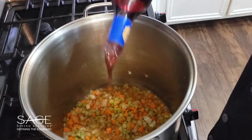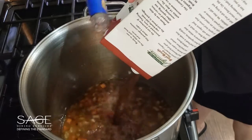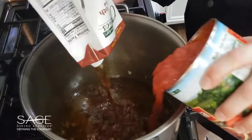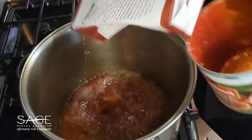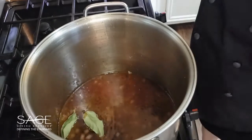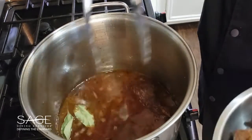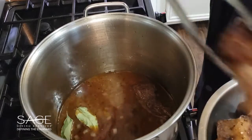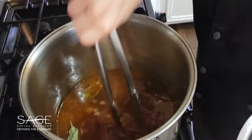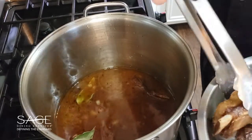To our vegetables we're going to add our red wine, our beef broth, our crushed tomatoes, our Worcestershire, and our bay leaves. Then we're going to return our beef back to the liquid. We're going to turn this up to high, get it to a boil, then turn it back down to medium, put a top on it, and let it braise for two to two and a half hours until the meat is nice and tender.